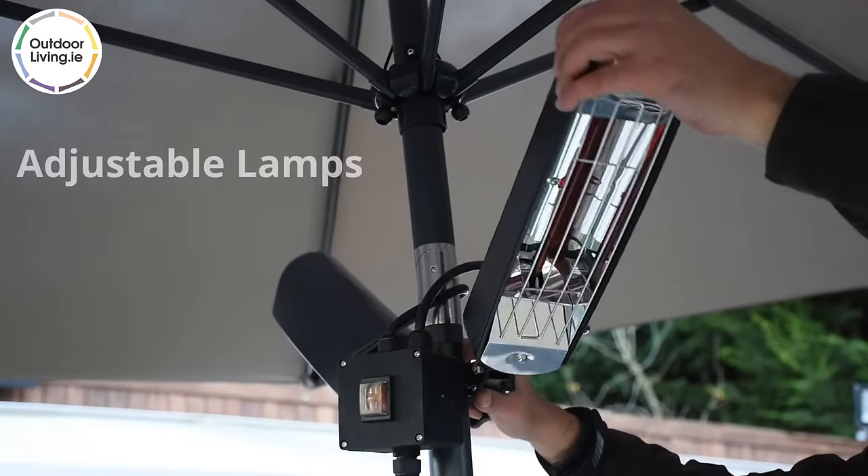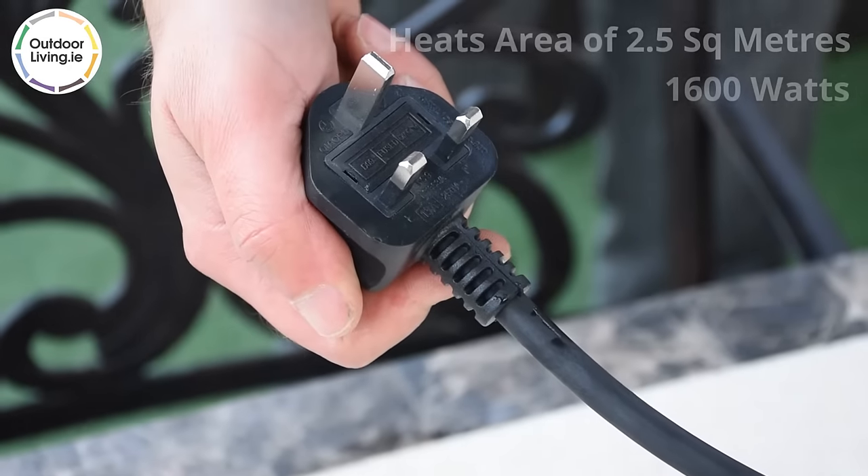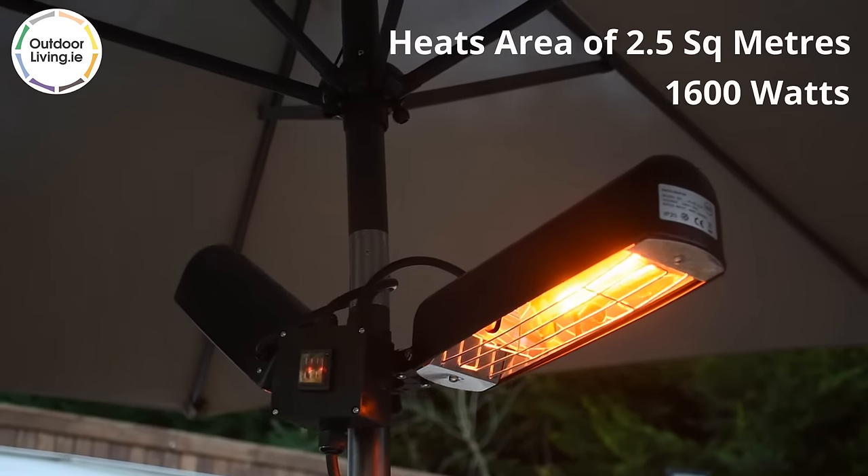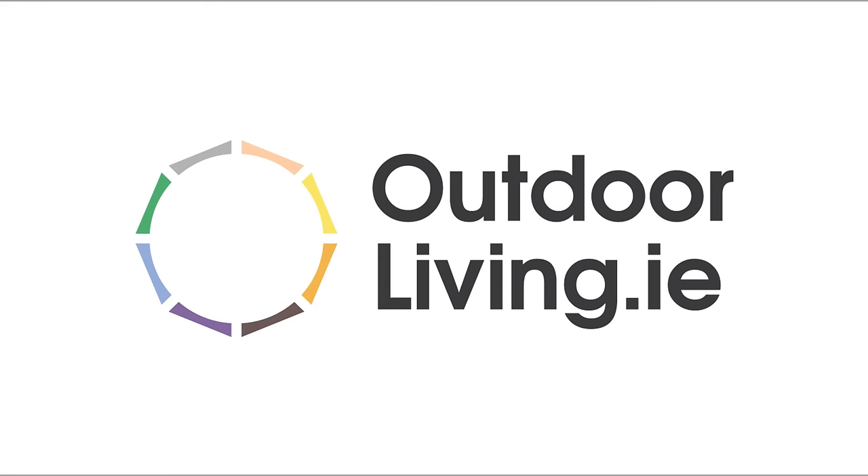The direction of heat can easily be adjusted. It will provide heat for areas up to 2.5 square metres, with a wattage of 1,600. Order online from our website, outdoorliving.ie.